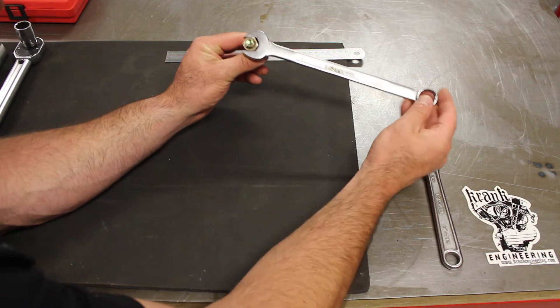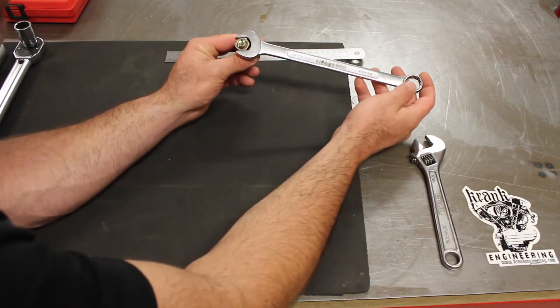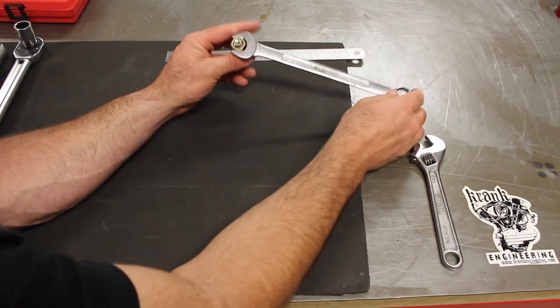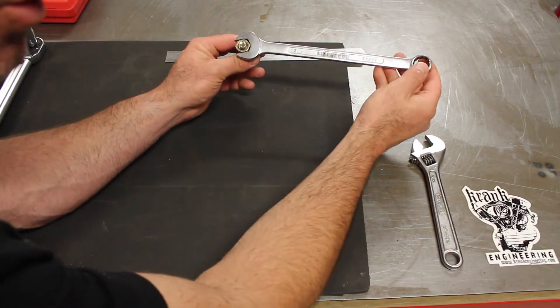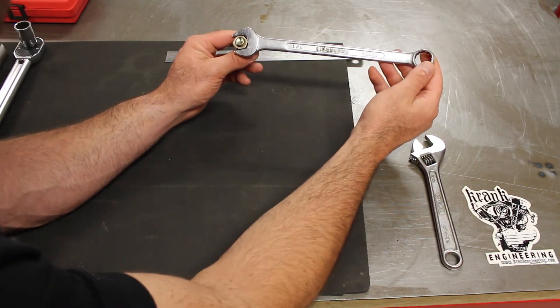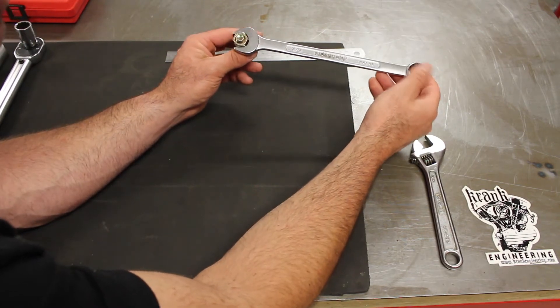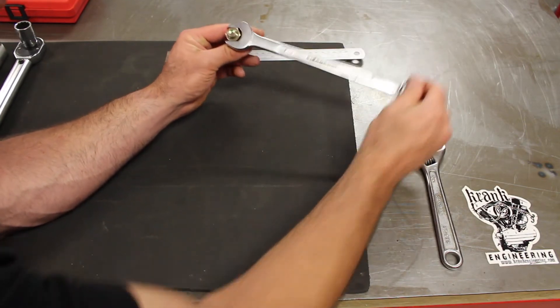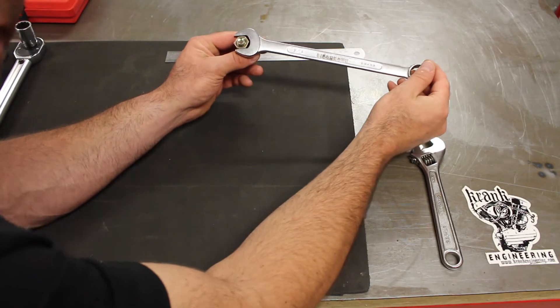So if I applied 10 Newtons of force and the lever arm is a quarter of a meter, then a quarter of 10 is 2.5 Newton meters. It's just a simple multiplication of the lever arm length multiplied by the force applied at the end of that lever.